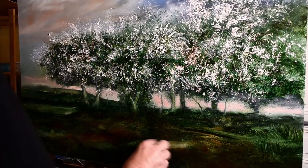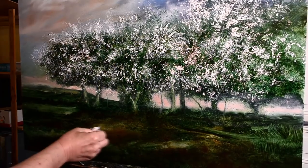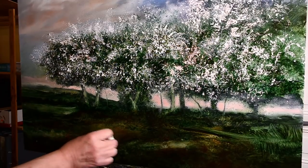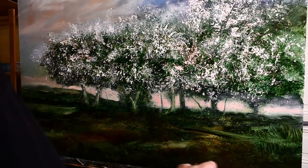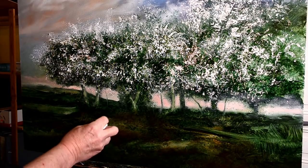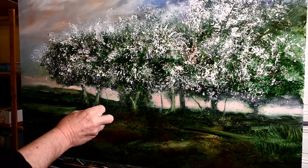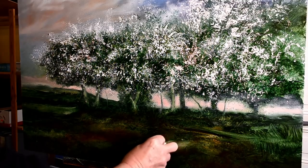That brings me on to drawing. A lot of people say, 'I could never do this, I can't draw.' It has nothing to do with it - you don't have to be able to draw to paint. A big part of my philosophy is that I want to encourage people to paint who have never painted before. I say to my students: it doesn't matter when you come here, you could have never picked up a paintbrush in your life - it doesn't matter. By the end of the second day I can get a painting out of you. I guarantee that. I haven't failed yet.